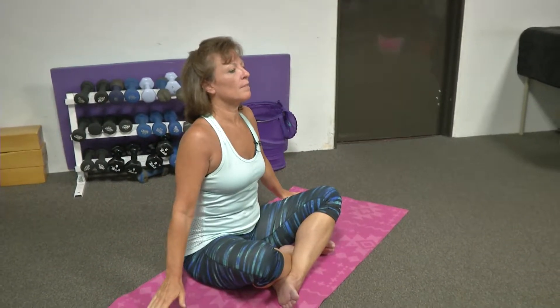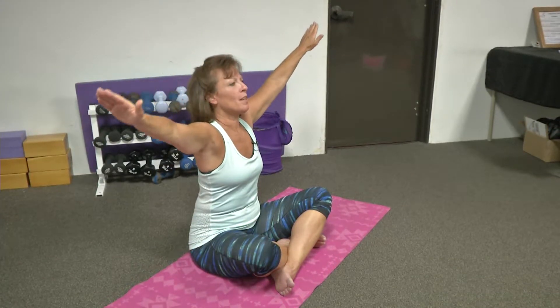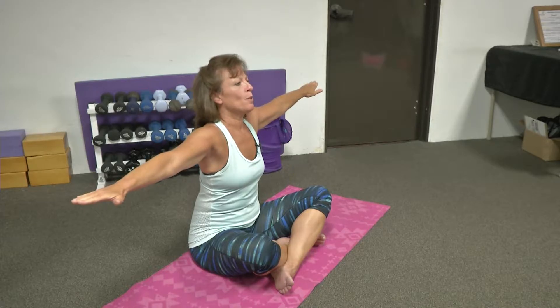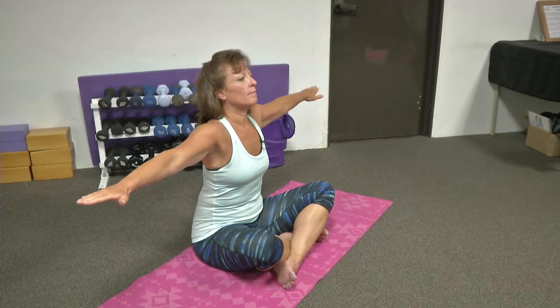Inhale once again. And exhale. One last breath — inhale up through our center. And exhale, extending out to our sides, reaching, elongating, fingertip to fingertip. Opening through your heart, your chest.